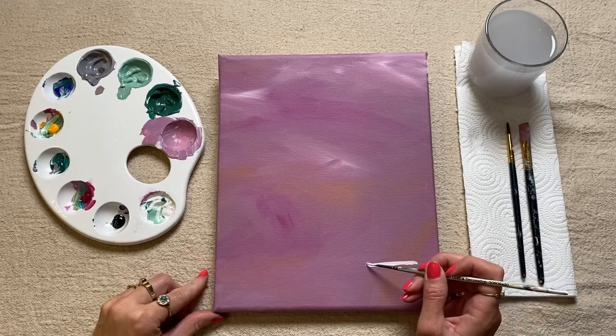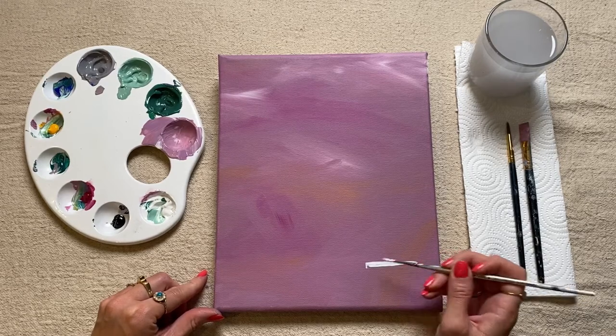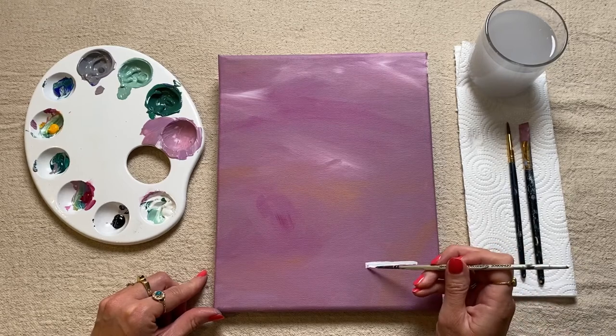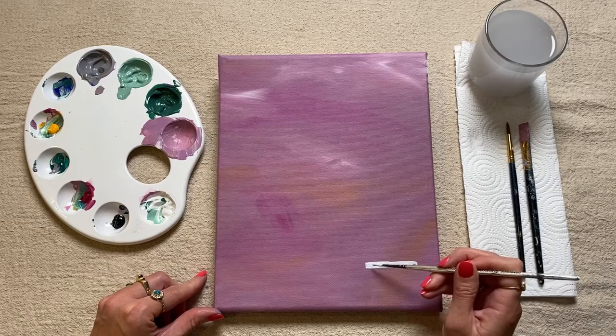I'm now just going to make this into more of a rectangle shape, so I'm just going to bring it down on either side and then square it off and fill it in.